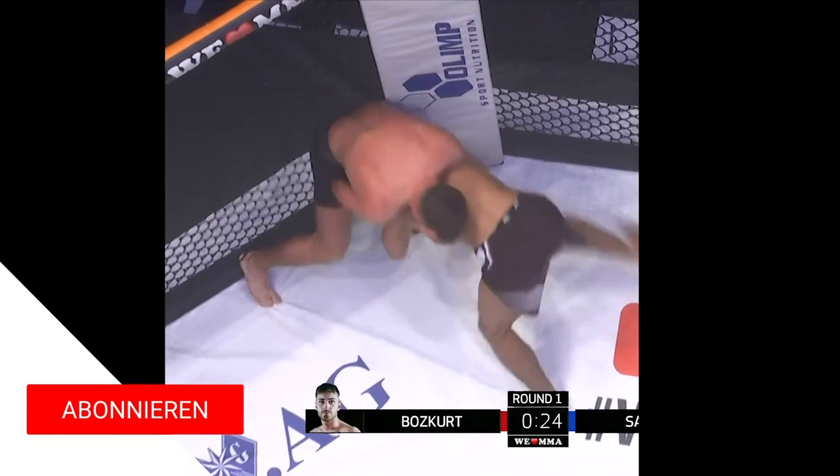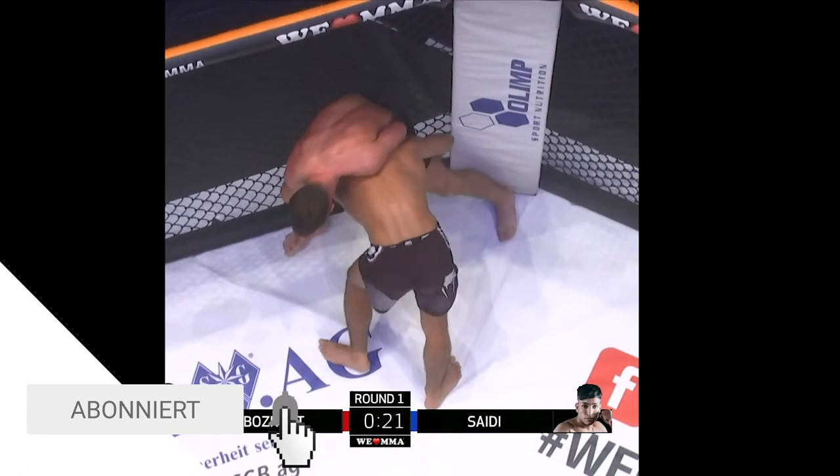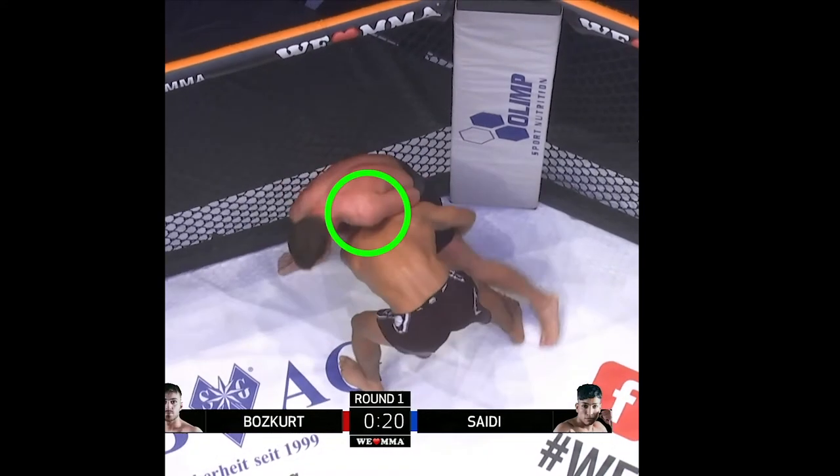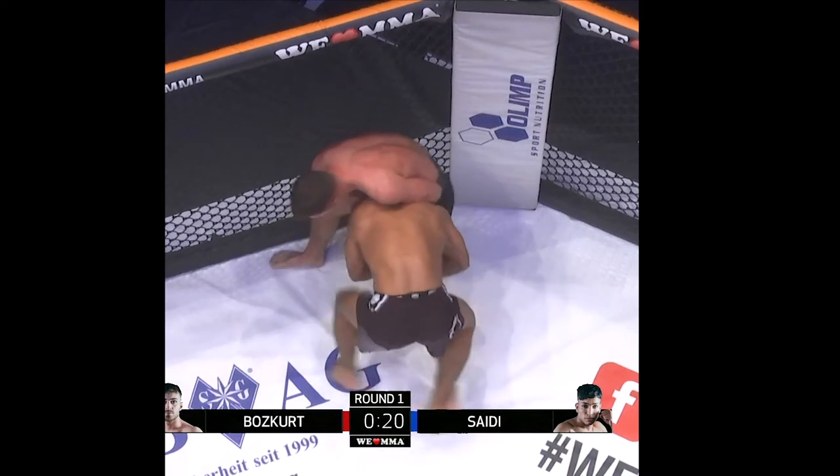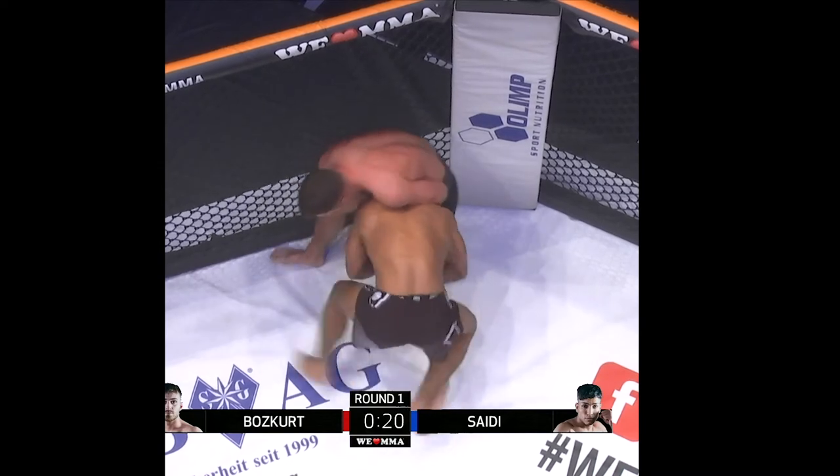Saeed works from a seatbelt position before changing levels and driving to the cage. His head is on the inside, the hands are clasped around the thigh, and the opponent's leg is outside of his base. To finish, he has to move his base to finish the dump.